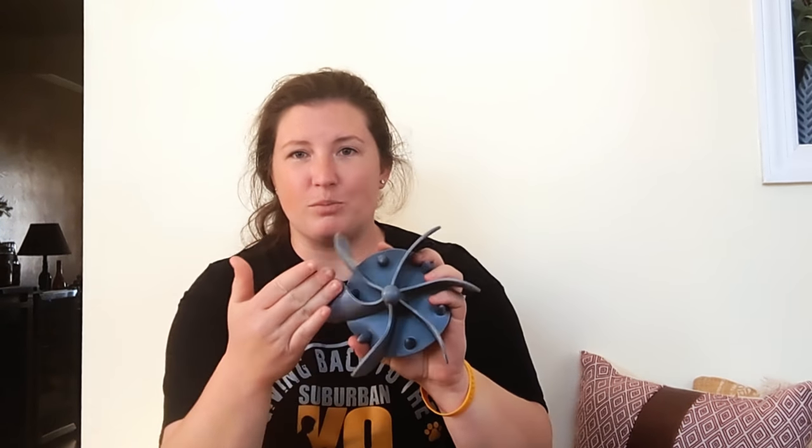If you have a flat-faced breed, such as a pug, a bulldog, or any breed along those lines, this slow feeder bowl insert might be a better option for your dog, as the silicone is a little bit more flexible. Those hard plastic puzzle bowls might be a little hard on their faces, so this might be a better option for flat-faced breeds.